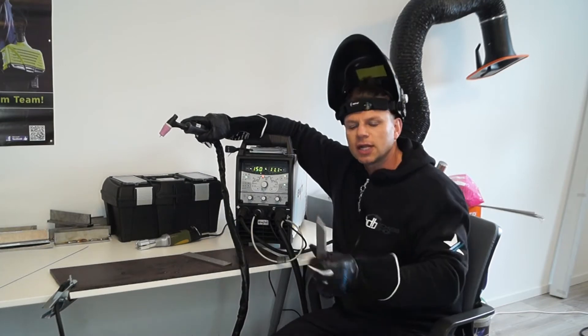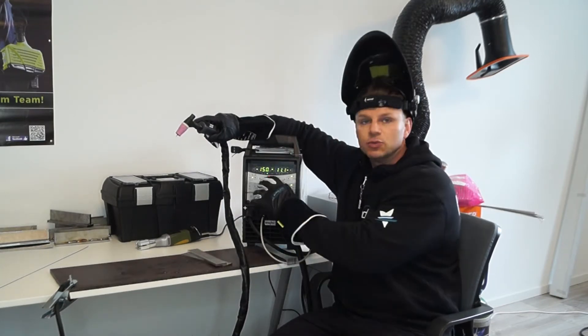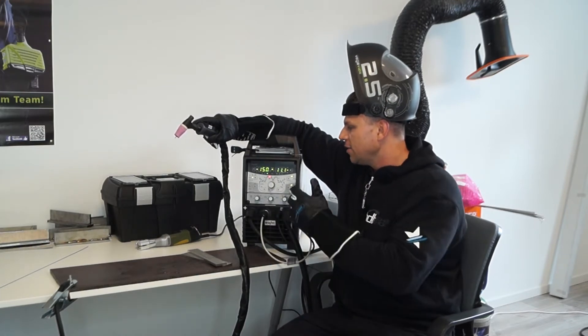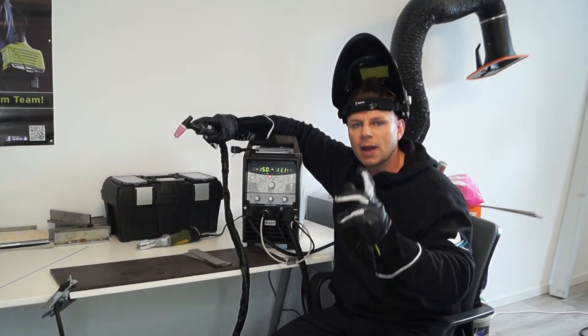Ich habe heute gedacht, Edelstahl zu schweißen — eine 6 mm Kehlnaht. Was soll ich im neuen STRG Comfort 2.0 alles einstellen?